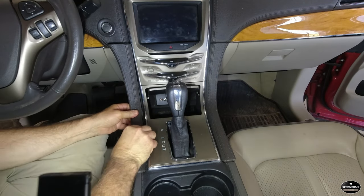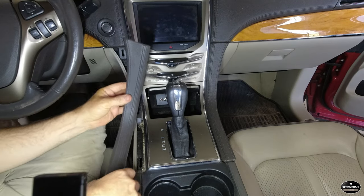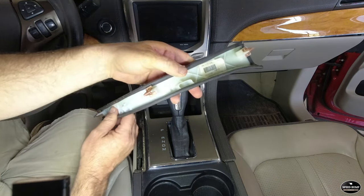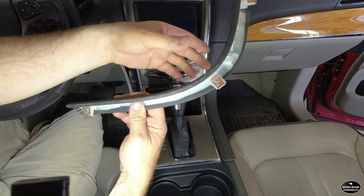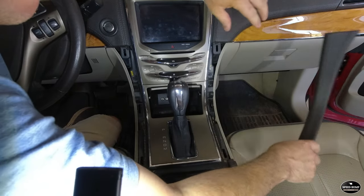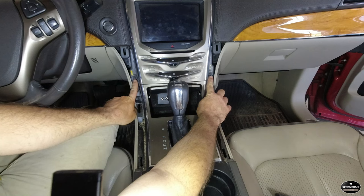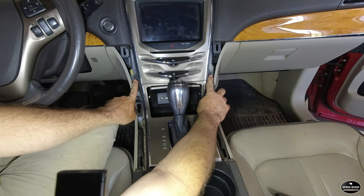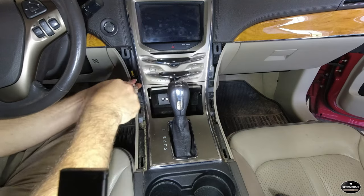First thing I did was remove the side trim pieces. They came out fairly easily — they had three tabs, popped right out, and on reinstall they popped right back in. There are two 7mm headed screws on each side of the upper trim panel that have to be removed. I just grabbed my ratchet and socket for that.